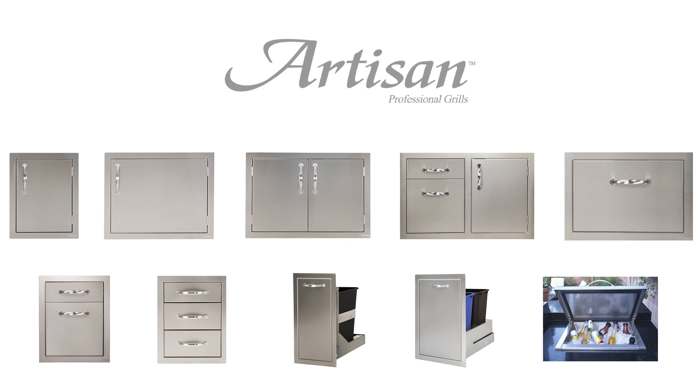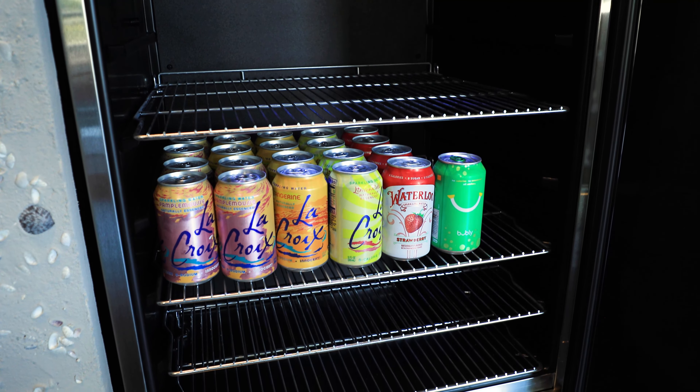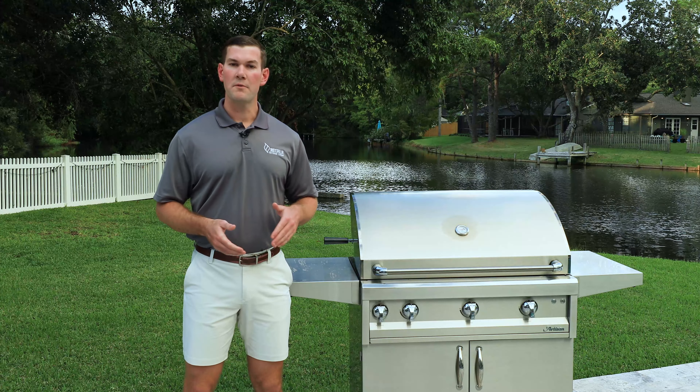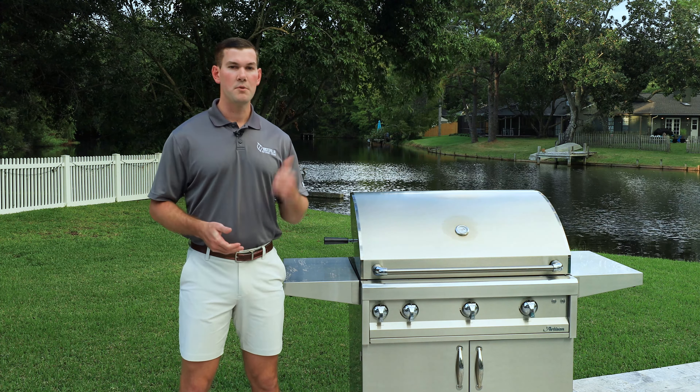To complete your outdoor kitchen, Artisan offers a variety of storage solutions from doors and drawers to trash bins and ice chests. All of these products match the same stainless as the grill and other cooking appliances for a consistent look. Artisan also offers an outdoor refrigerator — this is the one product in the line not made in the USA, but for the price point it's a decent outdoor refrigerator with low maintenance callbacks. The door handle matches the grill lid handle and it has stainless steel shelves on the inside. With the entire line covered, there's more than enough to complete an outdoor kitchen.